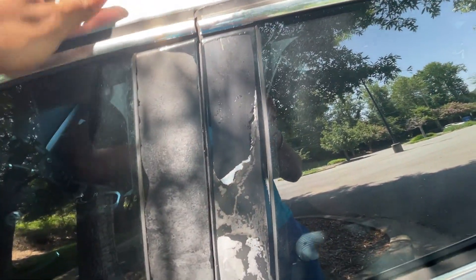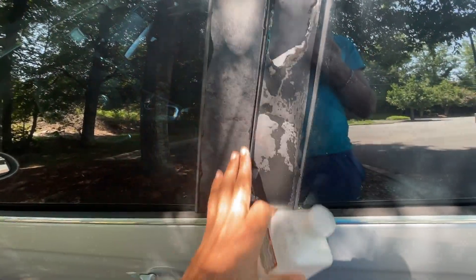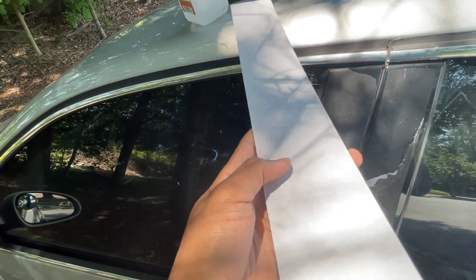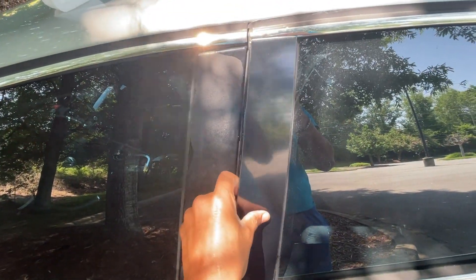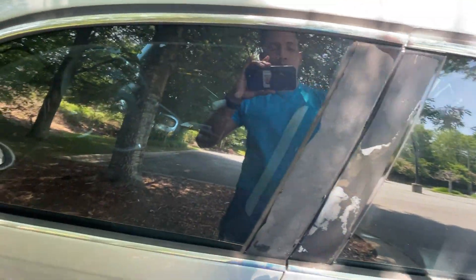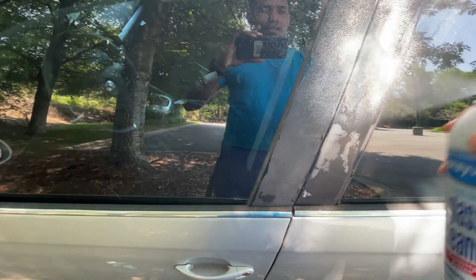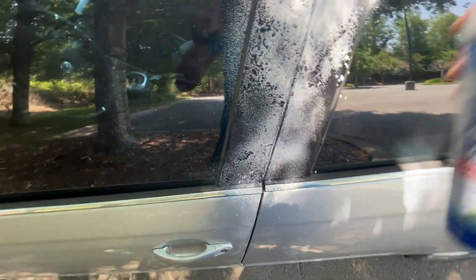Before I do all that, I want to clean this up. I'm going to use some glass cleaner and then some isopropyl alcohol to wipe this down. Since this is a sticker with backing, you want a clean surface before applying it. I'll take some glass cleaner first and clean as much as I can, then wipe it down.